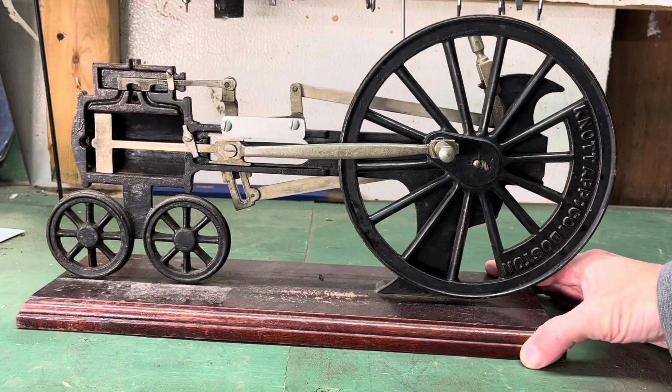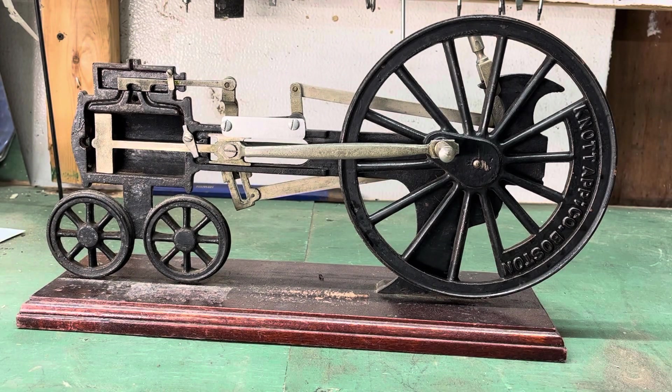And there you have it — a cutaway model of a locomotive steam engine. This would have been a very popular technology item a long time ago; now it's just a curiosity.